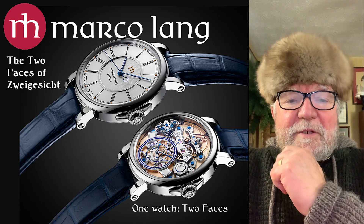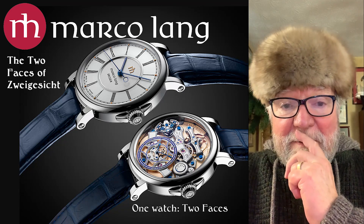Hi everybody, I'm Bill Sanders, and this is Watch Art Sci — the art and science of watch collection.